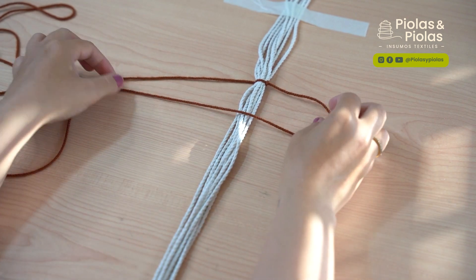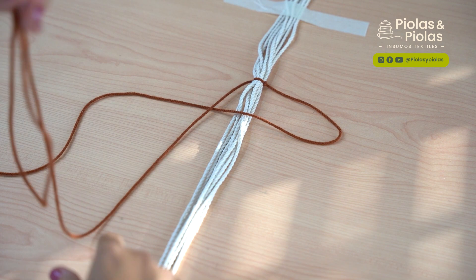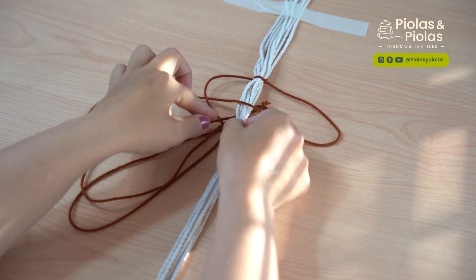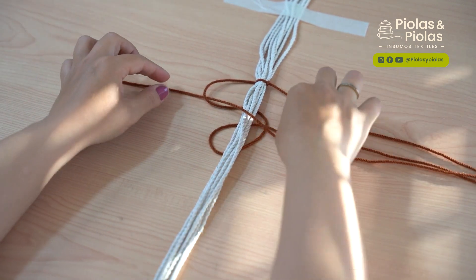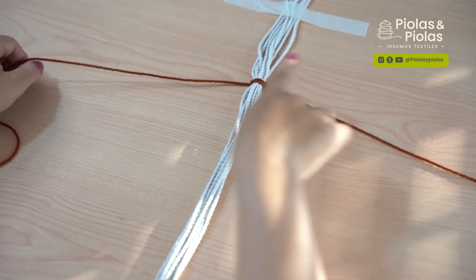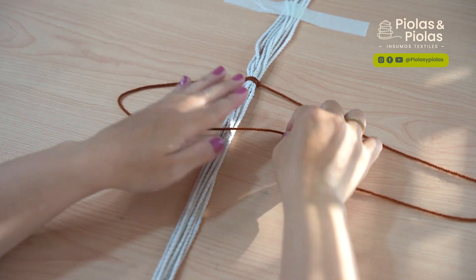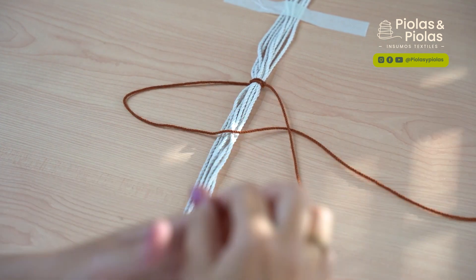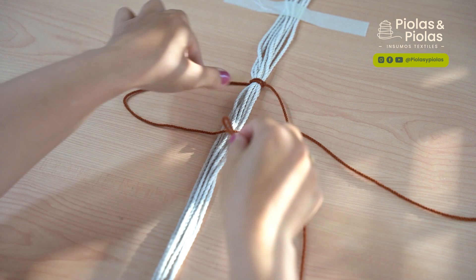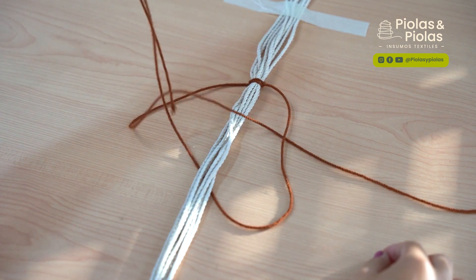Ahorita lo vamos a hacer con la cuerda derecha. 4 con la cuerda derecha. La cuerda izquierda pasa por encima de la colita del 4, por detrás y por el arito. Y apretamos. Nuevamente, 4 con la cuerda izquierda. La derecha pasa por encima de la colita del 4, por detrás de todas las cuerdas y la sacamos por el arito del 4.